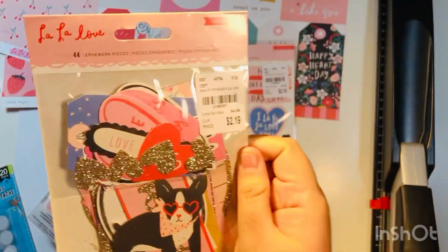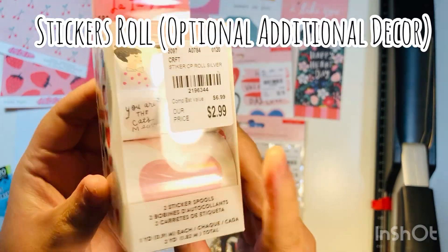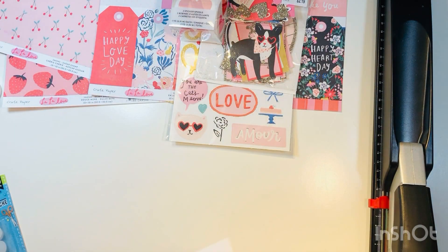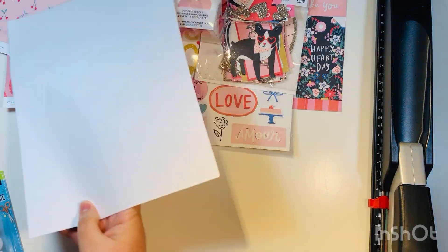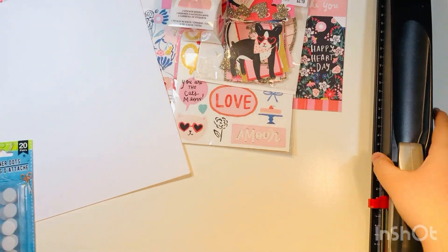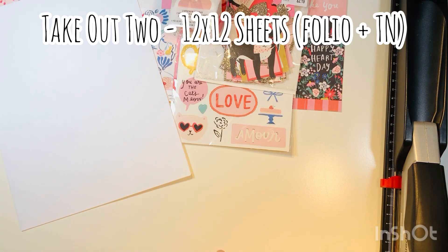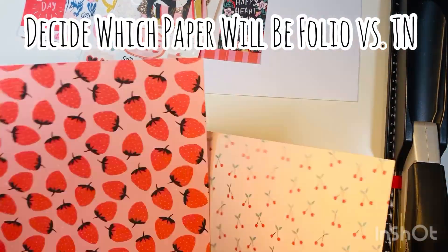I purchased these earlier this year at Tuesday Morning, and there are also sticker rolls which I don't end up using, but you could technically use them to decorate as well. I'm also using copy-weight paper — approximately 10 sheets, though you can use a few more. I'm using wet glue, which is a Bearly Art glue, velcro fastener dots from Dollar Tree, and a long-arm stapler.